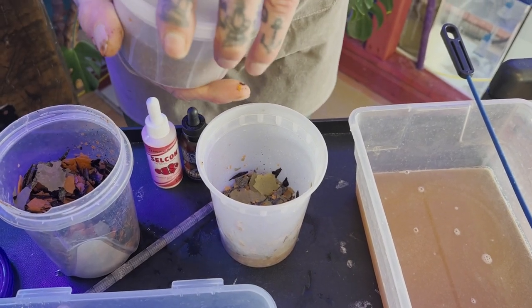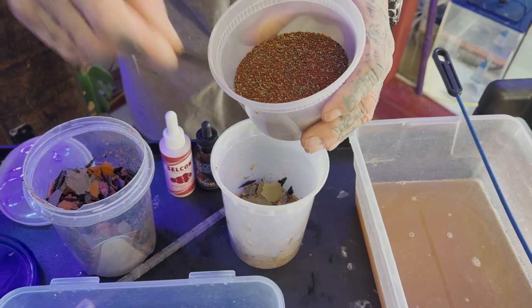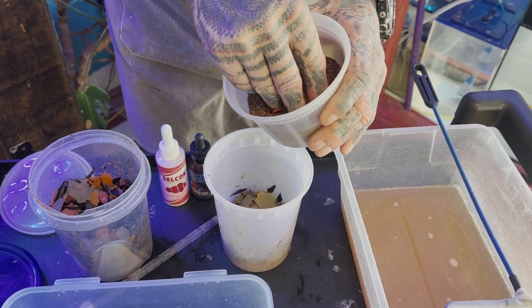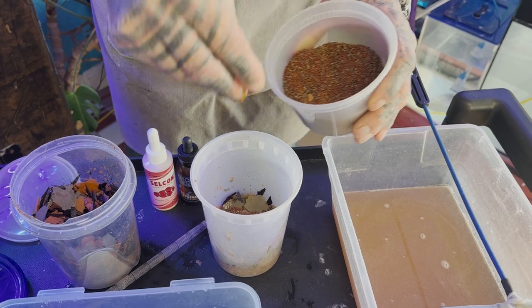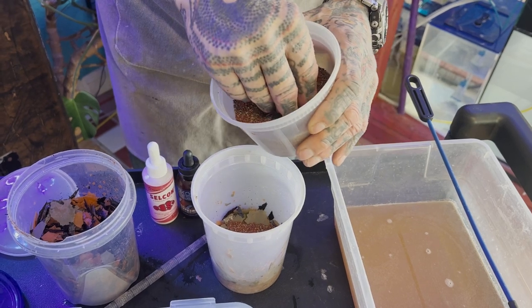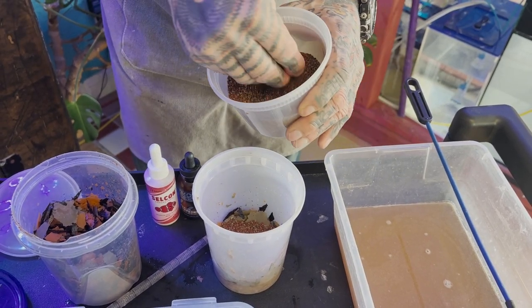And then I will add some pellets. This is a little combo blend of about five different pellets. There is Reef Nutrition's TDO pellets, New Life Spectrum Thera Plus, and New Life Spectrum Probiotics. And then I also use the Formula One and Formula Two from Ocean Nutrition because of the brewer's yeast properties in them.